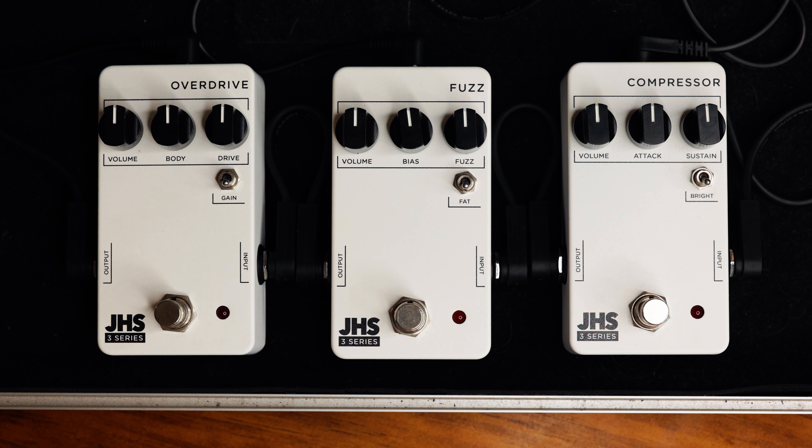I'm going to start with the compressor, then go to the fuzz, then the overdrive and work my way through the pedals — showing you what they sound like, how I like to use them, and how you can use them subtly or really extreme. This is my dry unaffected signal, purely running into the Strymon Iridium — set slightly on the edge of breakup but fairly clean.